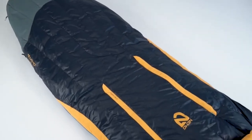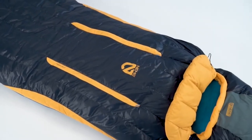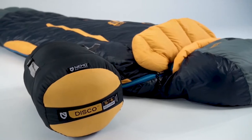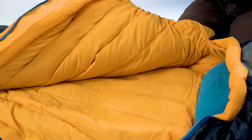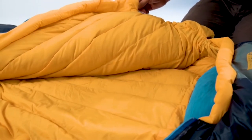By updating our classic spoon shape with new contours, we've developed the ideal balance for side sleepers in Disco, affording ample room where it counts, yet still packing remarkably small. For fabrics, we use a silky smooth 30D nylon ripstop with DWR on the shell, and finish off the interior with an ultra-plush 30D nylon taffeta for a luxury sleep experience.